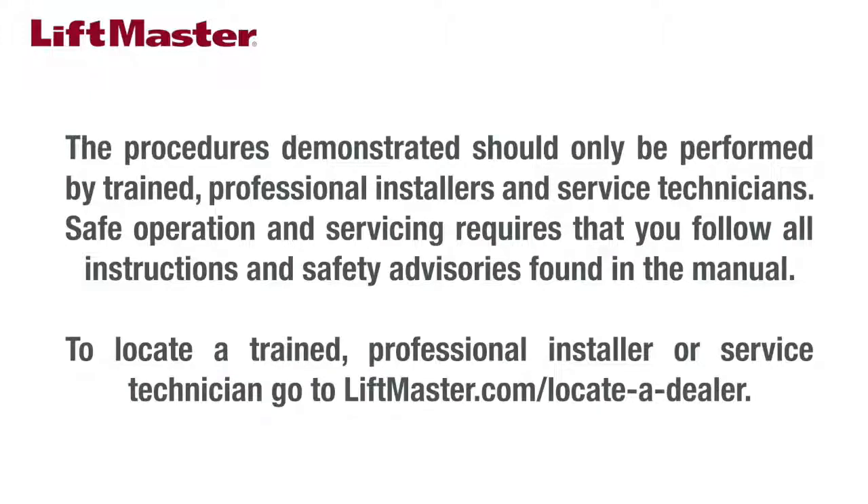The procedures demonstrated should only be performed by trained professional installers and service technicians. Safe operation and servicing requires that you follow all instructions and safety advisories found in the manual. To locate a trained professional installer or service technician, go to liftmaster.com/locateadealer.